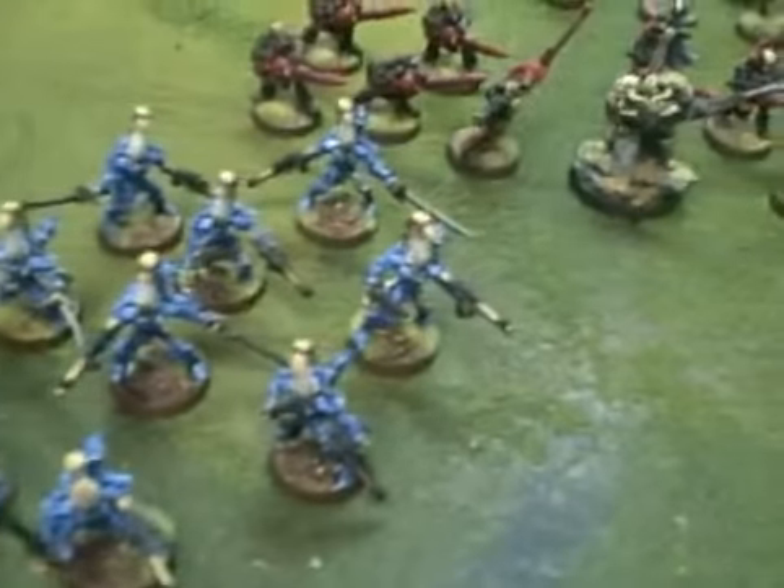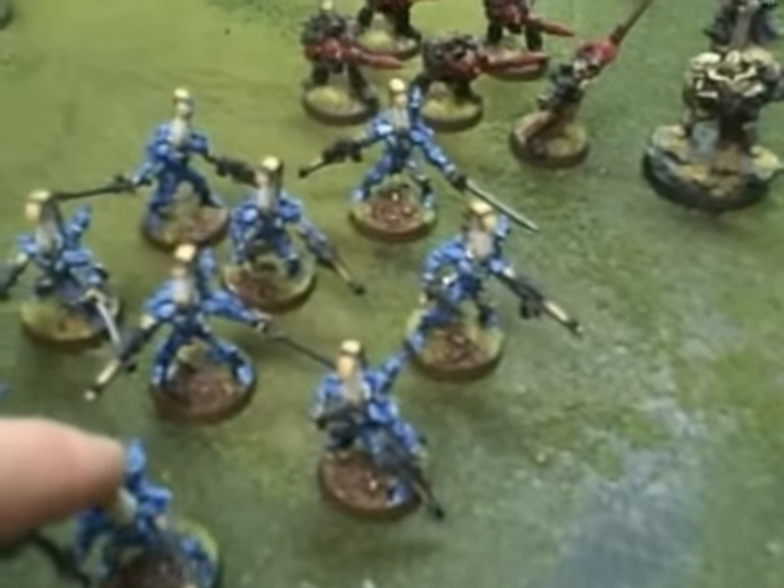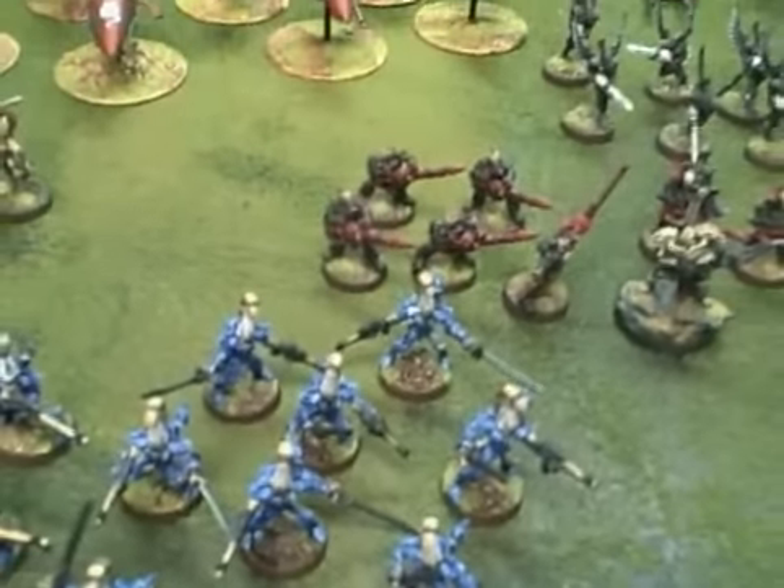These Dire Avengers have a subsection for what we've dubbed Storm Avengers. They have close combat weapons.